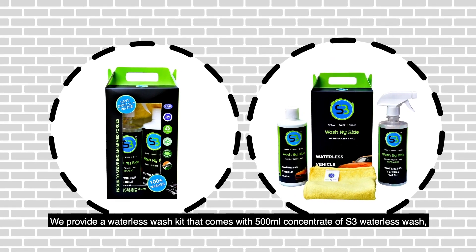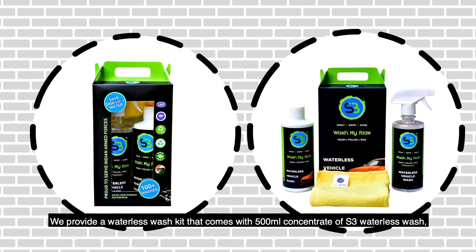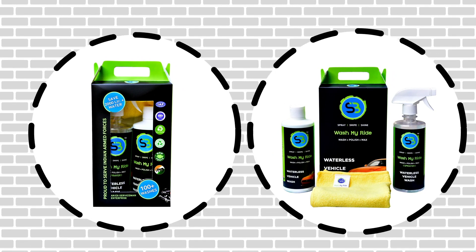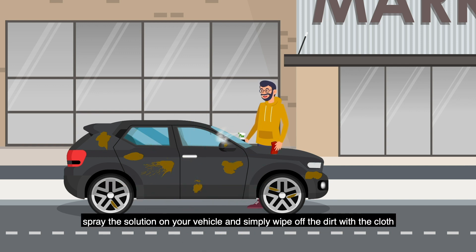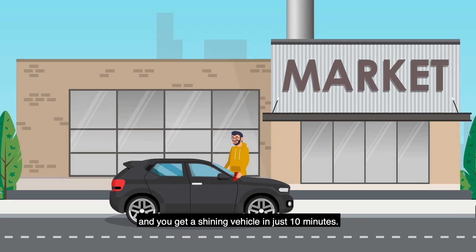We provide a waterless wash kit that comes with 500 milliliters concentrate of S3 waterless wash, a sprayer bottle, and a microfiber cloth. Add 5 milliliters of the concentrate to 500 milliliters water, spray the solution on your vehicle, and simply wipe off the dirt with the cloth. You get a shining vehicle in just 10 minutes.